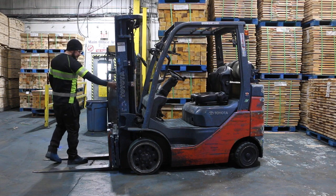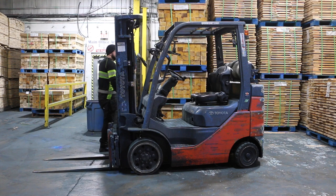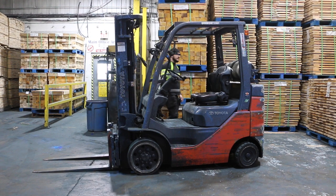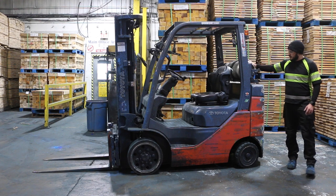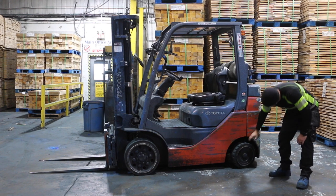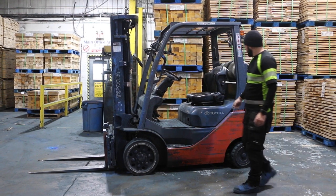In today's video, we will be focusing on doing a pre-inspection on a Toyota 5,000-pound forklift. OSHA states that forklifts must be inspected either daily or after each shift in cases where vehicles are in round-the-clock use. If problems are discovered, they must be reported, and the forklift must be removed from service immediately. There are two elements to a forklift inspection: visual and operational. Let's go into both.